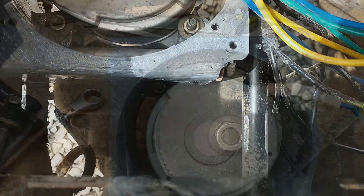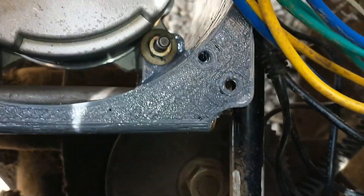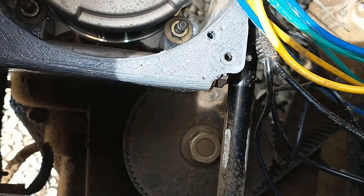It should be noted that my printer was malfunctioning when I made this, so some of these prints were very poor quality and did later fail. I reprinted these parts using better settings after I fixed my printer, and these have held up to considerable abuse. If your parts look like the junk you see me installing here, stop and rethink your choices.